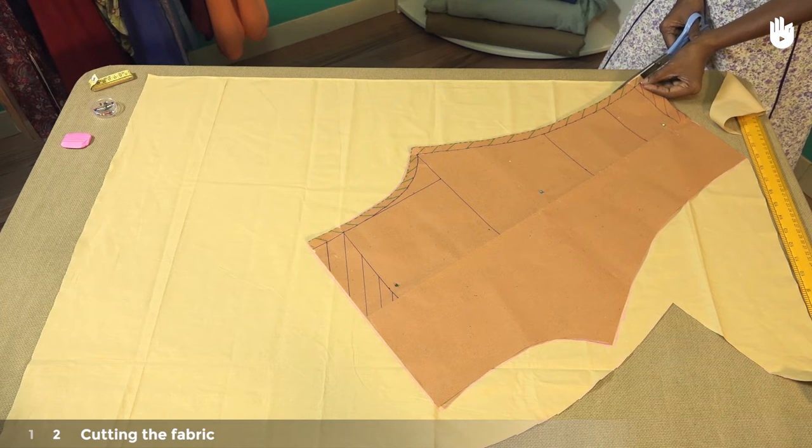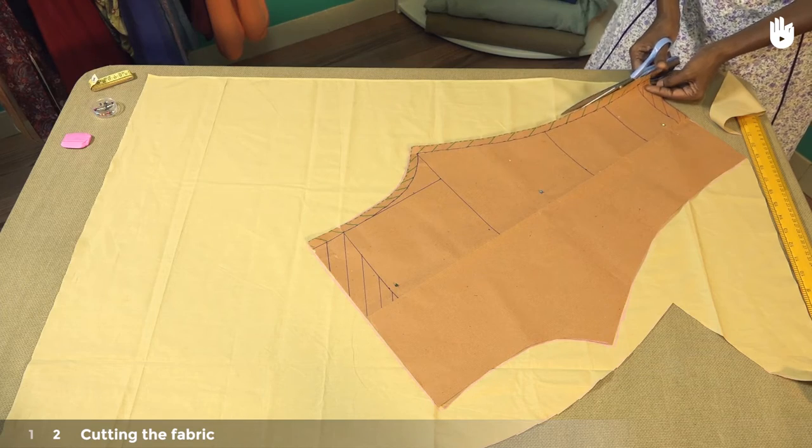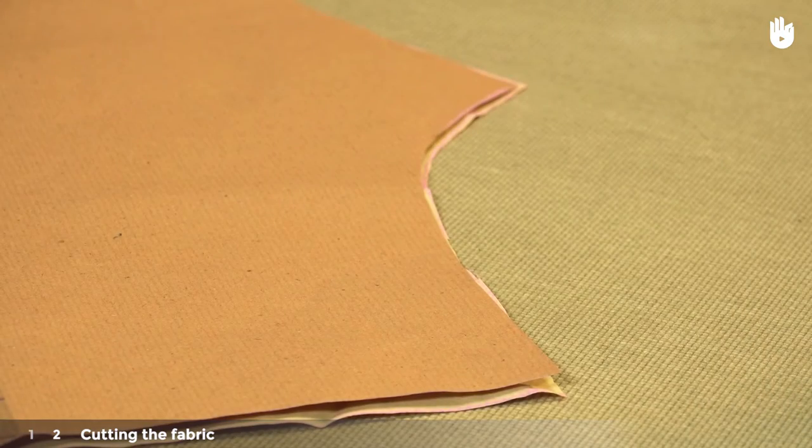You can now start cutting the fabric along the outline of the pattern. When you have finished, remove the excess fabric. But don't throw it away, as we will use it later for cutting strips of bias tape.